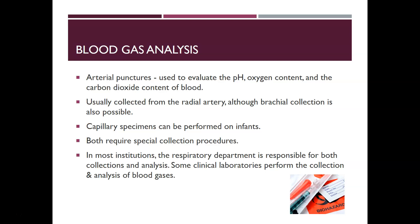It is usually collected from the radial artery, although brachial collection is also possible. Those are the two main sites that phlebotomists, lab techs, or respiratory therapists can collect from. Doctors can also collect femoral samples, but that is beyond what regular techs are allowed to do.